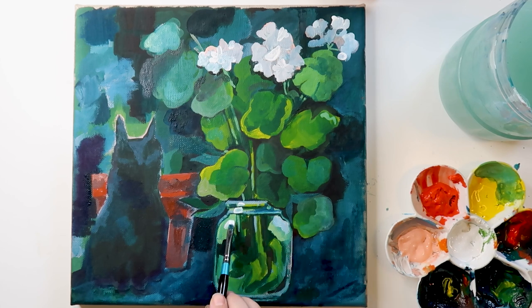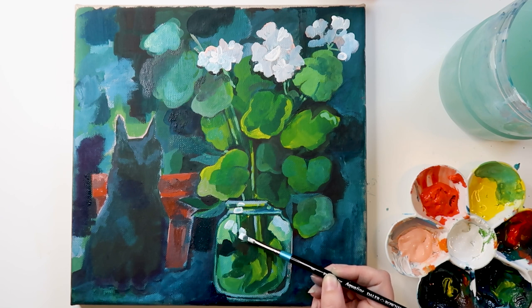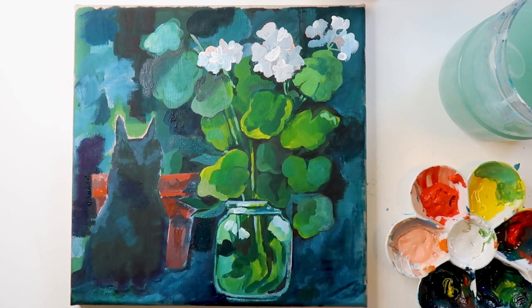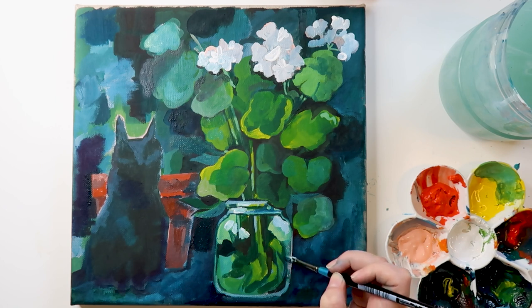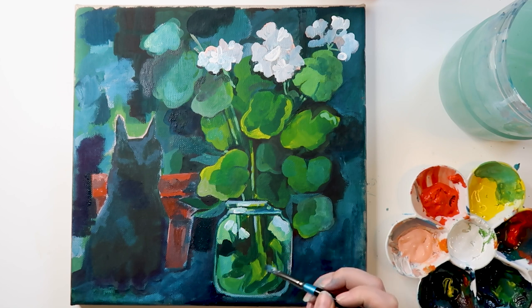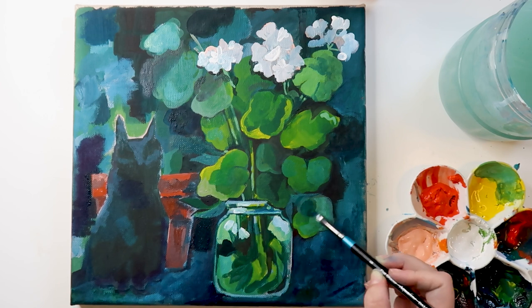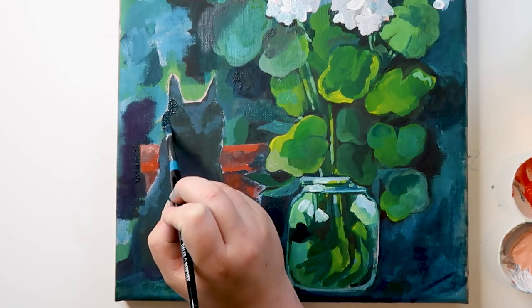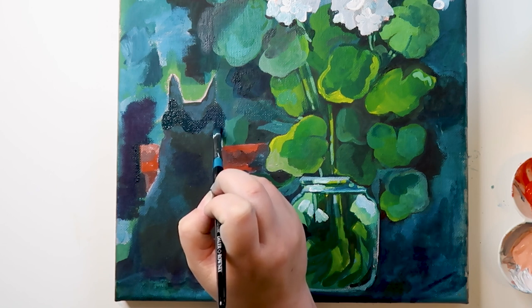I'm adding highlights to the jar, which I just love — adding the lights at the end after you've done all the hard work is the fun bit. I also really enjoy the random shapes in the background of this composition — like in the top left above the cat it doesn't make total sense: is it a doorway, more plants in the distance, inside the house? You don't know, and I like that the viewer can take away what they want from it.